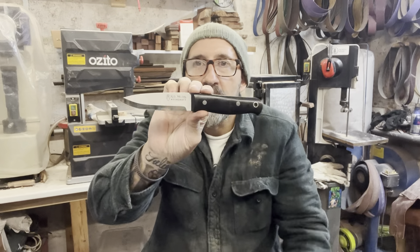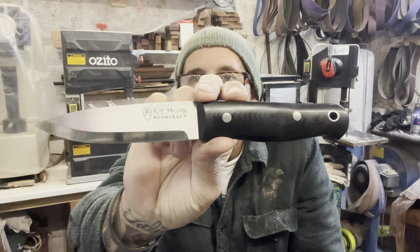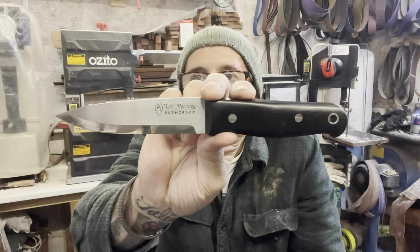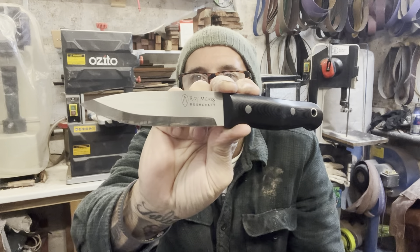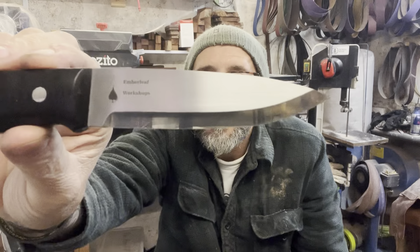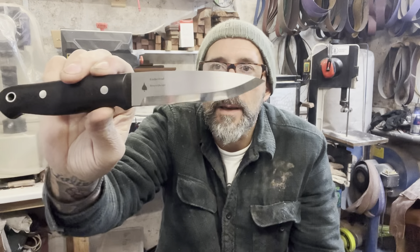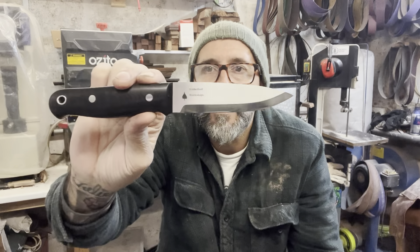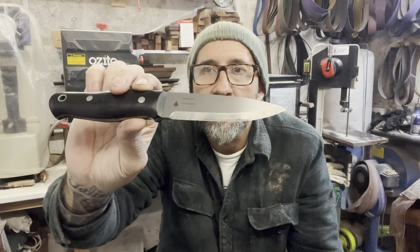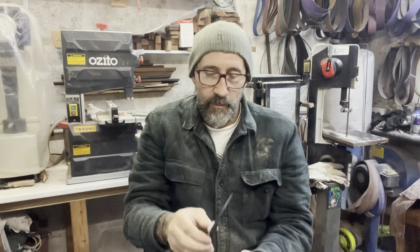Here we go. Here it is - the Ray Mears bushcraft knife, made by Emberleaf Workshops.